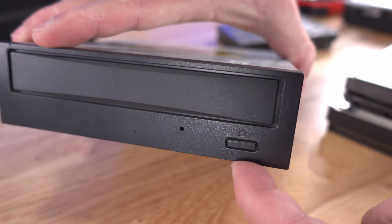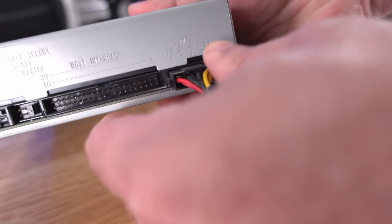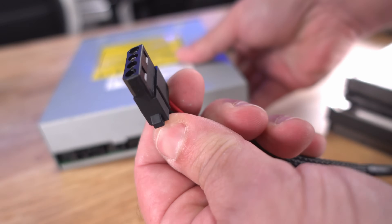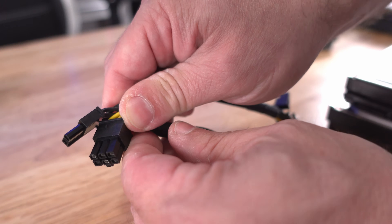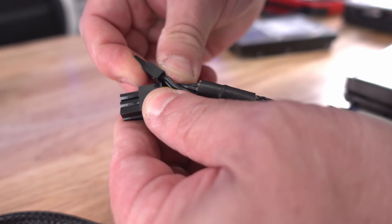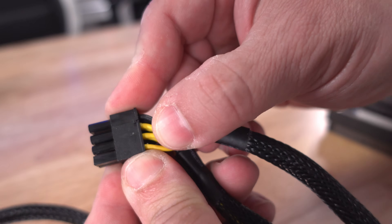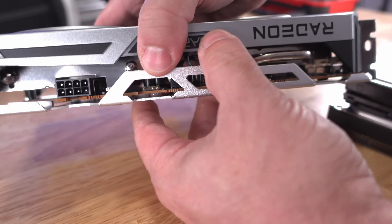On that same Molex connection were old DVD or CD drives as well. Moving on to the big one: the PCIe cable. This will be either a 6-pin — which is actually a 6+2 pin that can be used as a 6-pin — or when the two extra pins are lined up correctly, it can also be used as an 8-pin. This is generally for graphics cards or video cards.